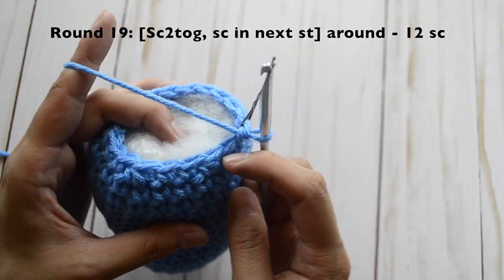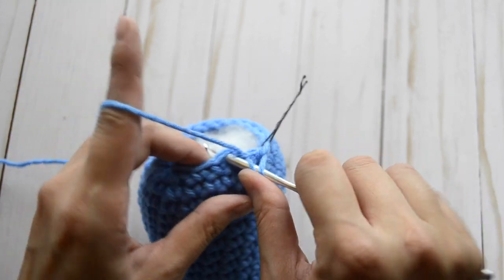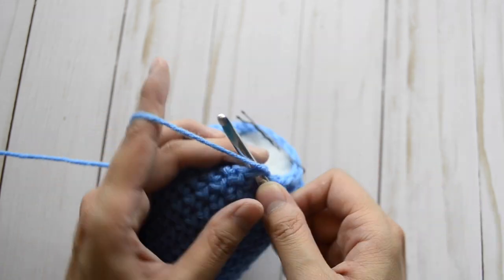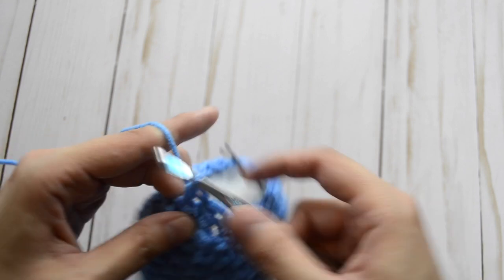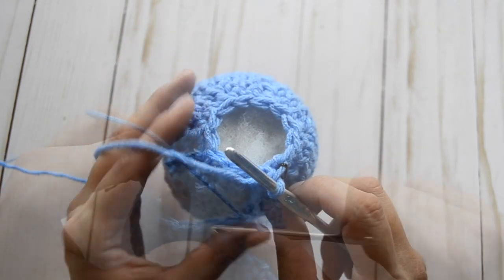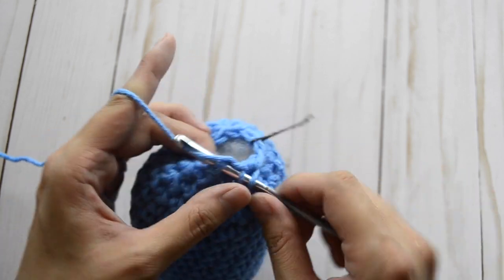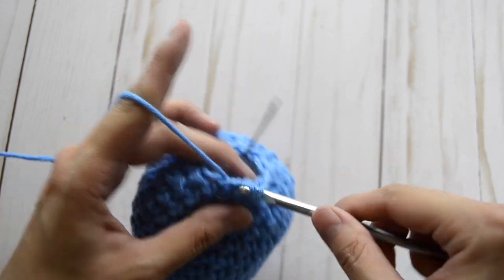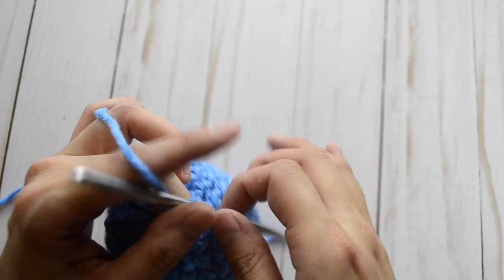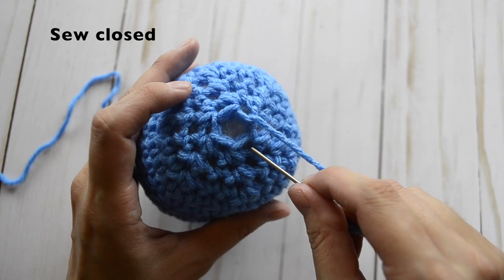For round nineteen, the pattern is decrease, single crochet, decrease, single crochet — repeat all the way around. At the end you should have twelve stitches. For round twenty, decrease all the way around — you should have six single crochet stitches at the end. Fasten off and leave a long tail, finish stuffing, then sew the body closed. Here is our body completed.